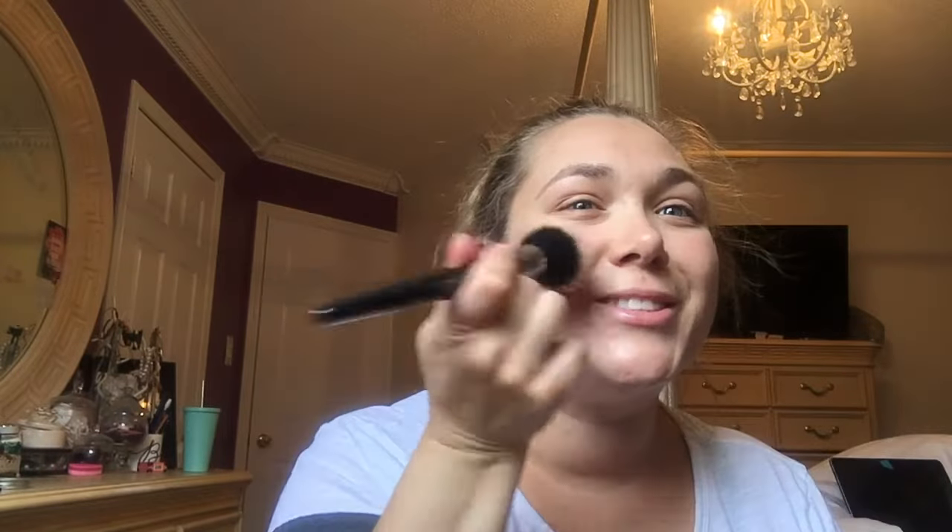I'm hitting the areas that the sun would naturally hit — my T-zone, my cheeks up to right around the ends of my eyes, my nose, and then my chin. I try not to forget the chin area because sometimes I see people miss it and it looks completely different. I just want to do a little bit of that.